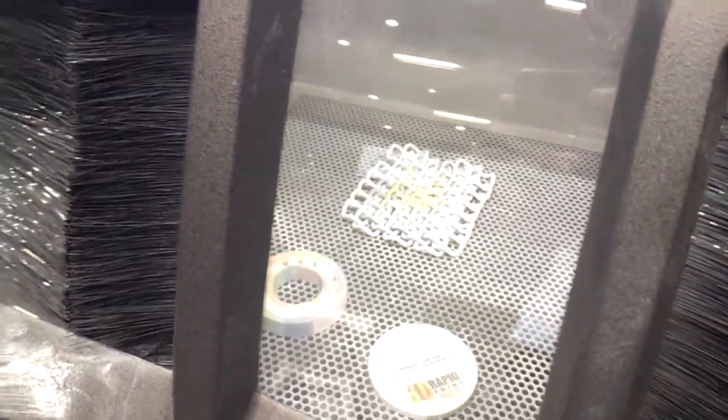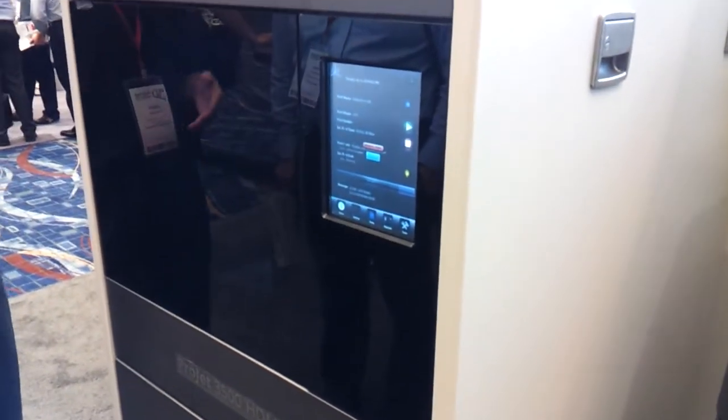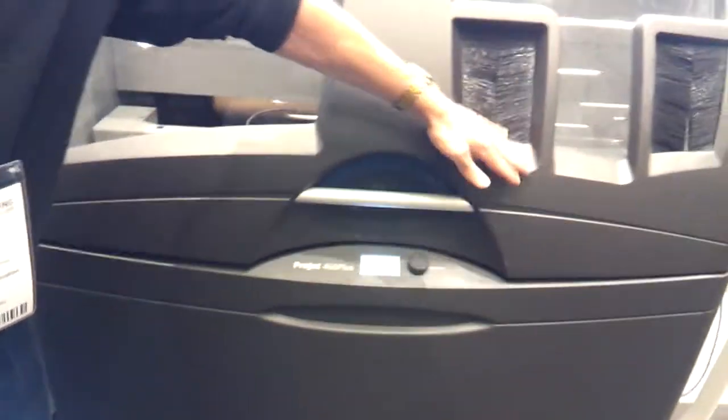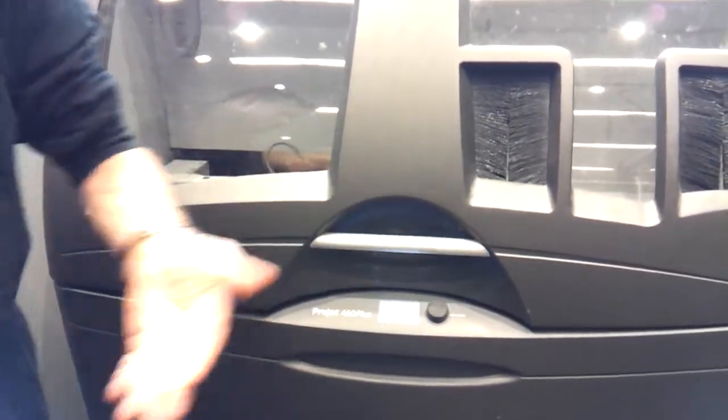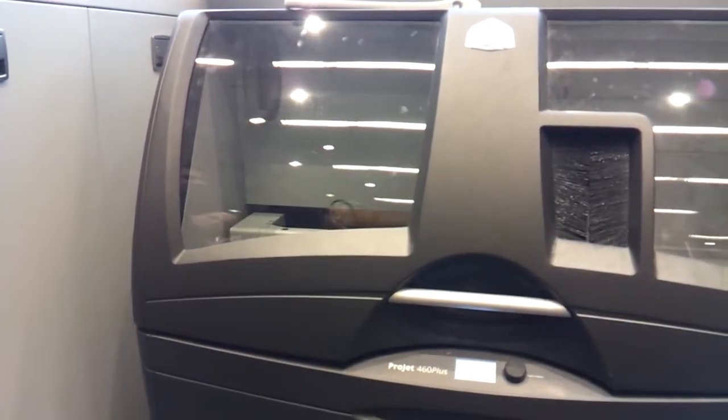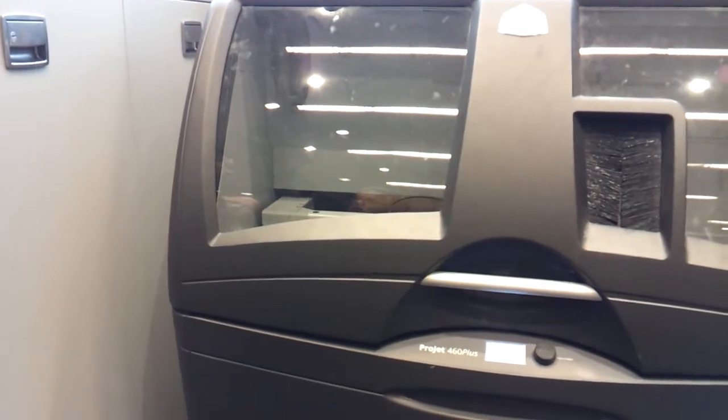Can you explain this a little bit? Well, before I tell you how they work, I'll tell you how they're different in terms of how you use them. Our 460 Plus is called Color Jet Printing technology, and it's a powder-based process. This is a full-color 3D printer. It can do full-color — we can do up to 90% of the colors available in Photoshop, so you can do over a million unique color combinations.